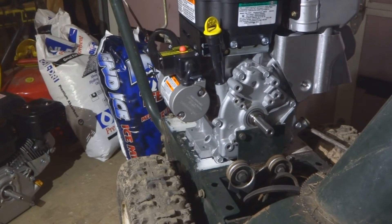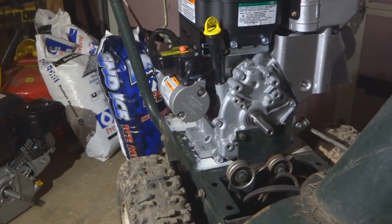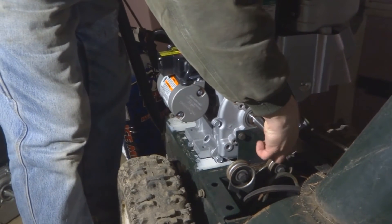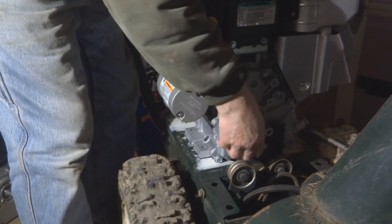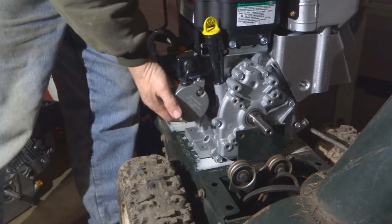Getting around the other side — there we go, that is done. I'll loosen this back up and set the engine aside.